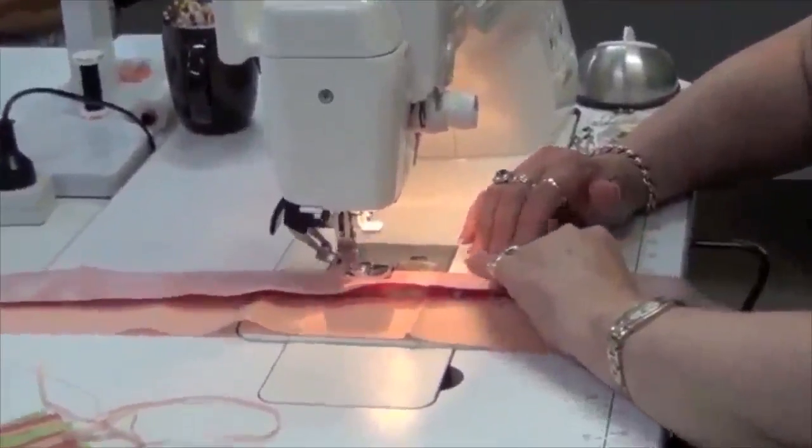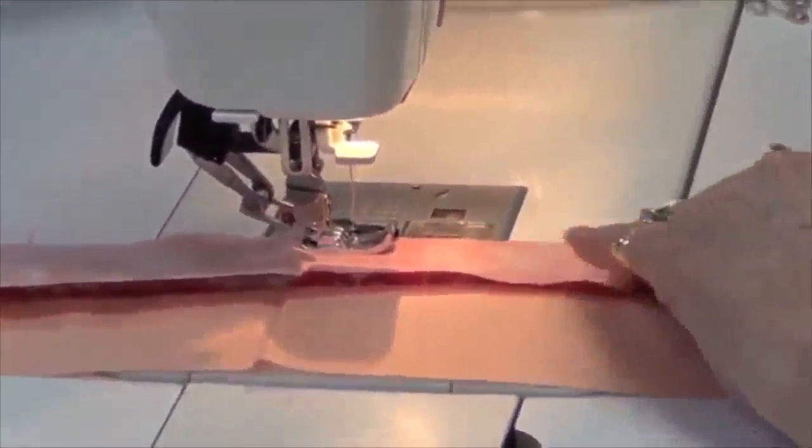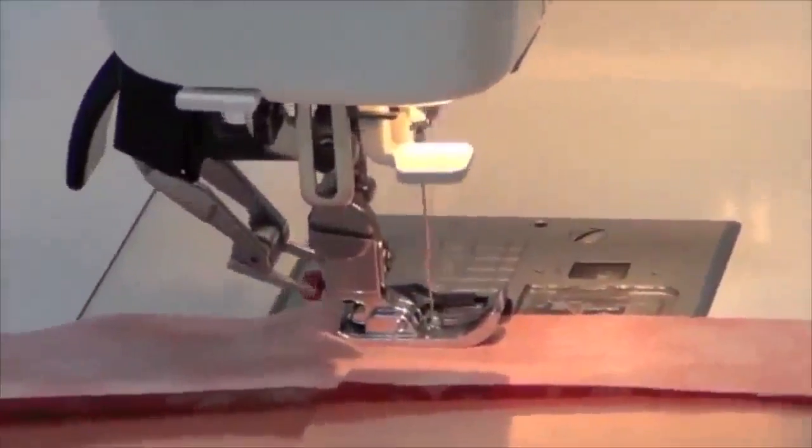The beauty of the jelly roll is that somebody's already put the yummy colour range together and done all the hard work for you, so you just get to go home and sew.